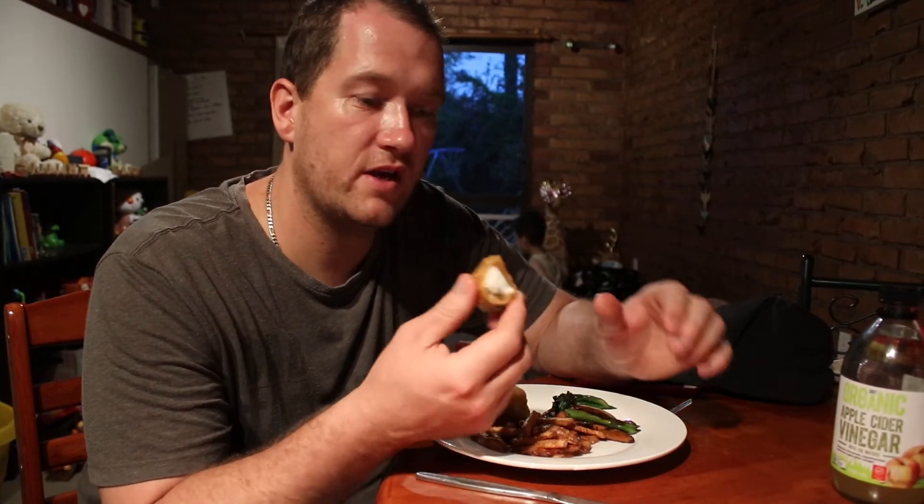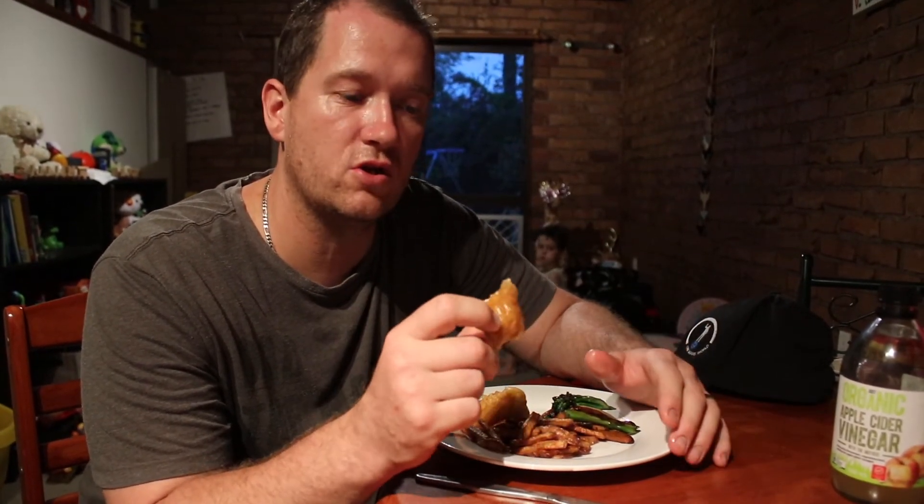Next time I'd definitely do two fish just to get a decent portion each. That's an awesome fish — great texture, really solid and really good eating. I would recommend anyone getting into aquaponics to go for the jade perch.